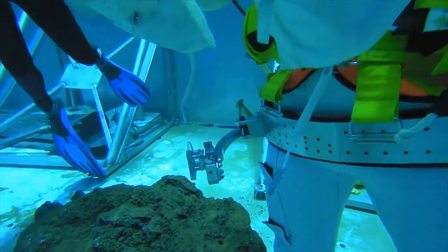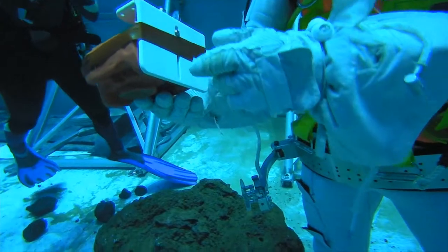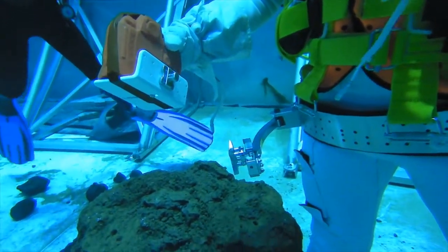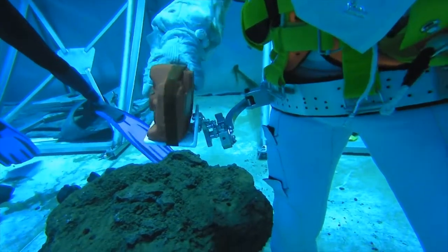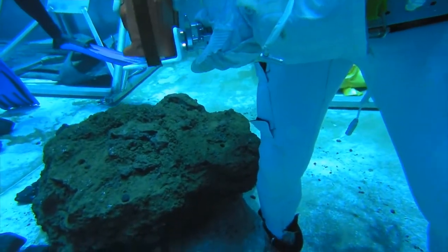That looks a bit easier. I think the camera is a little unstable on that plate. If you want to try grabbing by the bottom of the plate from now on, you can try it with the camera again. To attach it, you just use it just like that, and try to maintain a vertical alignment.